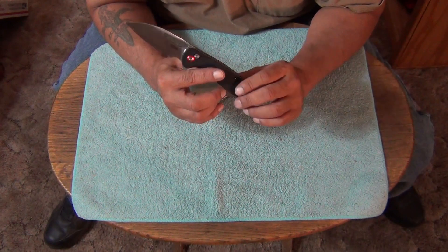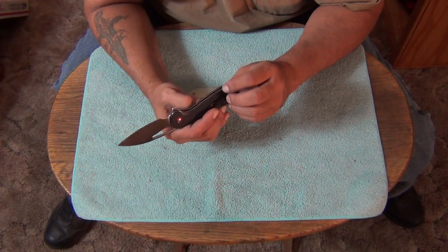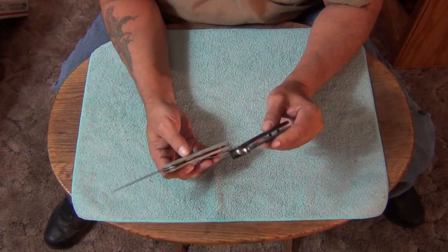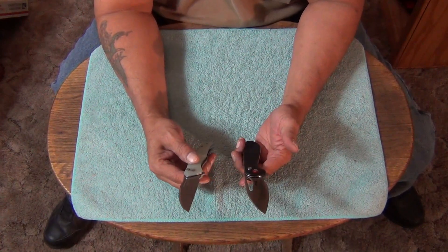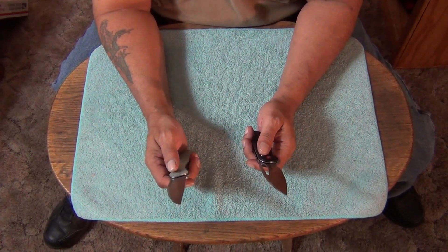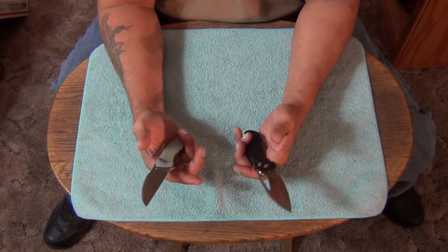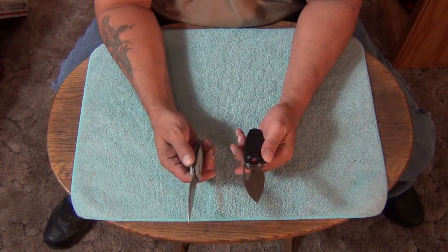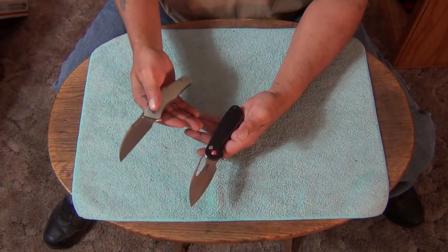It's been skeletonized with round holes in it, and it looks like the liners are fully polished. This one is more like a mid-grade knife — not really a budget knife. To me, budget knives are sixty dollars and less. When you go above sixty up to about a hundred dollars, that's mid-grade. And the nicer knives — above a hundred dollars. That's how I look at pricing for Chinese knives.